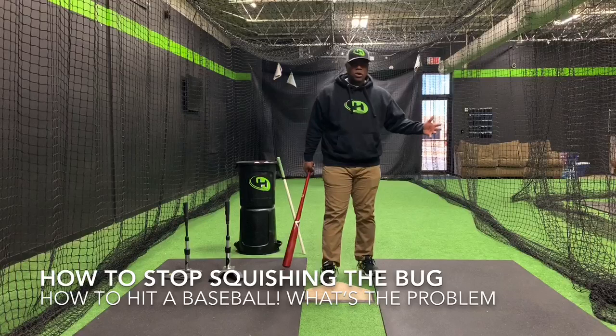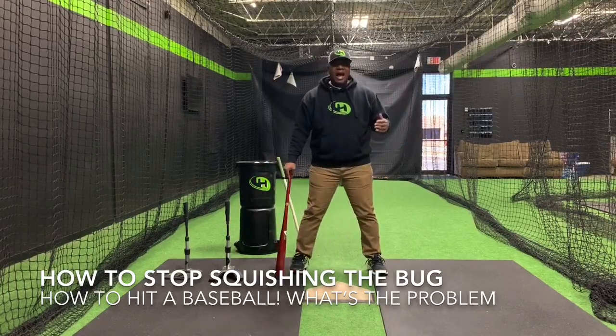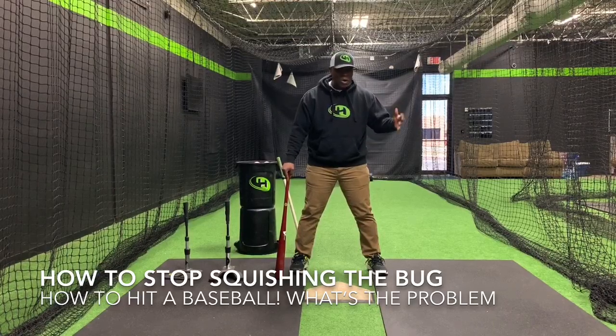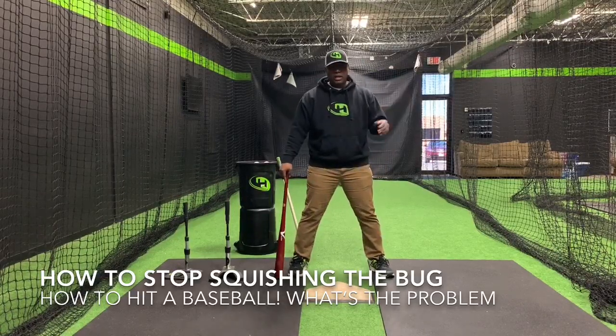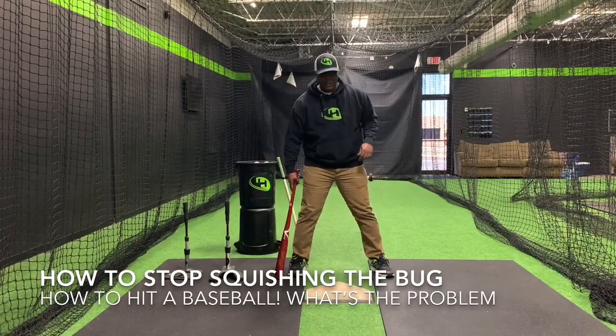What's up out there? It's Carl Carswell, Damage Hitter. Thank you so much for coming by today. We're talking about how to stop squashing the bug — how to hit a baseball, stop squashing the bug. The way we do it around here is we talk about three things: number one, what's the problem? Number two, why do we have this problem? And number three, what's the solution?